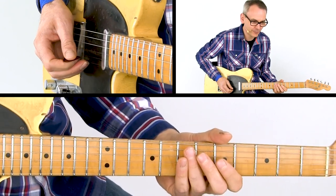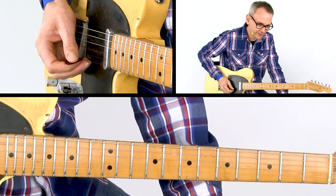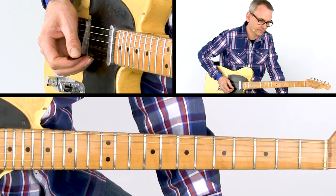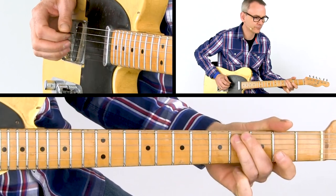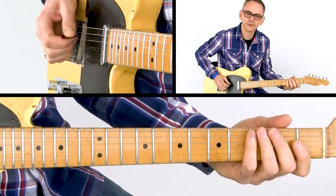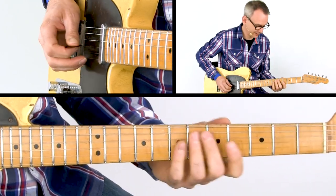Play your hammer-on from the minor to the major third. Now you descend the blues scale. You replace the fretted D with the open D string — that facilitates the position shift. And then you play a slide from the third to the fourth fret. So the first bar sounds like that.